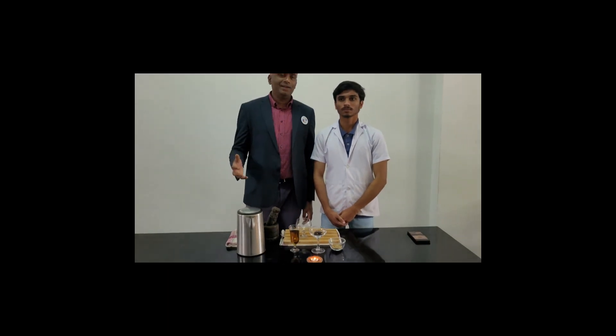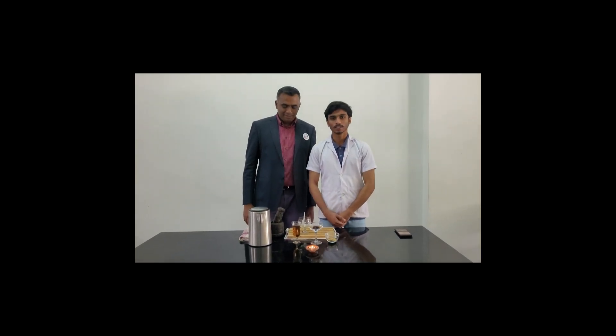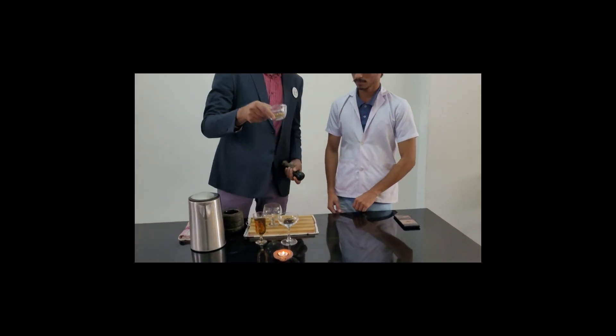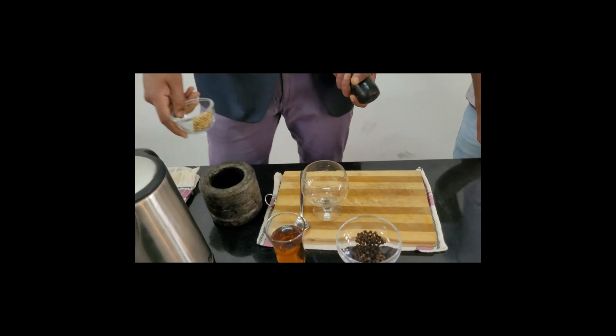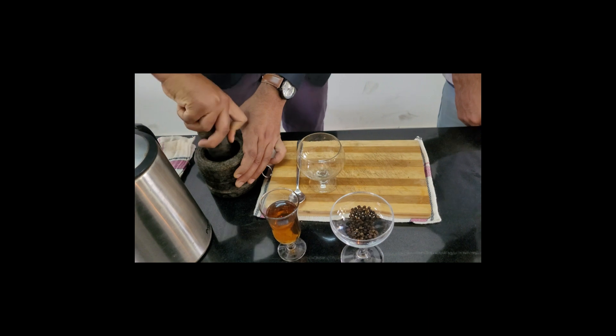We are from Dharatek. Today we are going to prepare coriander, pepper and honey tea. The method of preparation is very simple. You need to take the required amount of coriander and add it in your mortar and pestle. One teaspoon full of coriander should be fine.